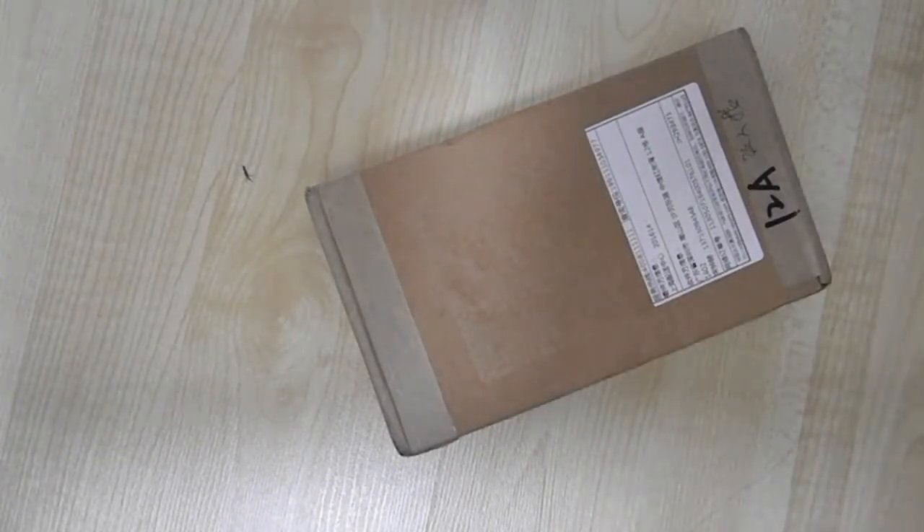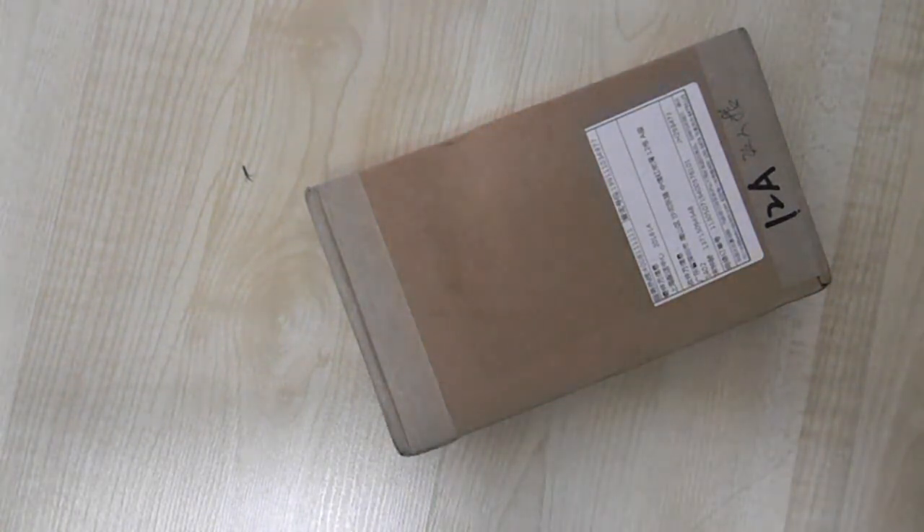Hey guys, the Not So Smart Phone here with another video. Today I'm going to be unboxing the Xiaomi 2s. In case you don't know, Xiaomi is a Chinese brand. I've just completely fallen in love with this phone — it's the most sold phone in China, beating the iPhone and the S4 in the Antutu and Geekbench benchmark tests. This phone is just ridiculously good. I'll talk more about the specs in a second, but first let's get right to the unboxing.